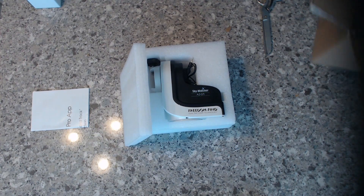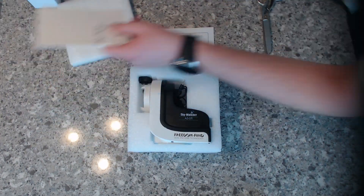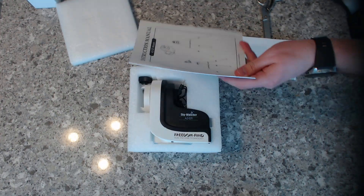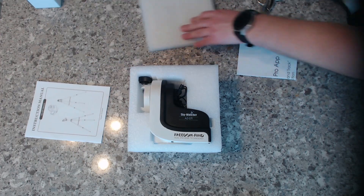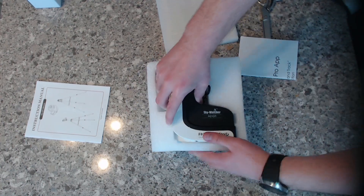This is actually the mount head for the AZ-GTI — the most important part of this entire build. You can see just how small it is, which is really important for that portability aspect.